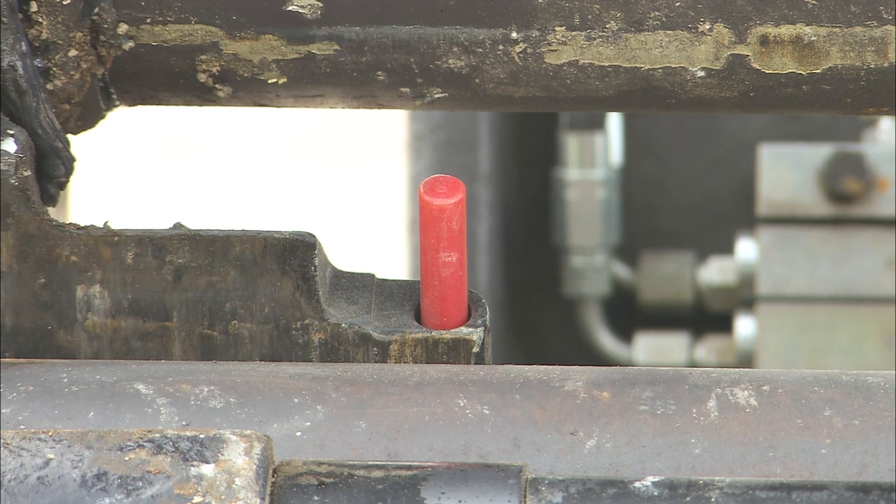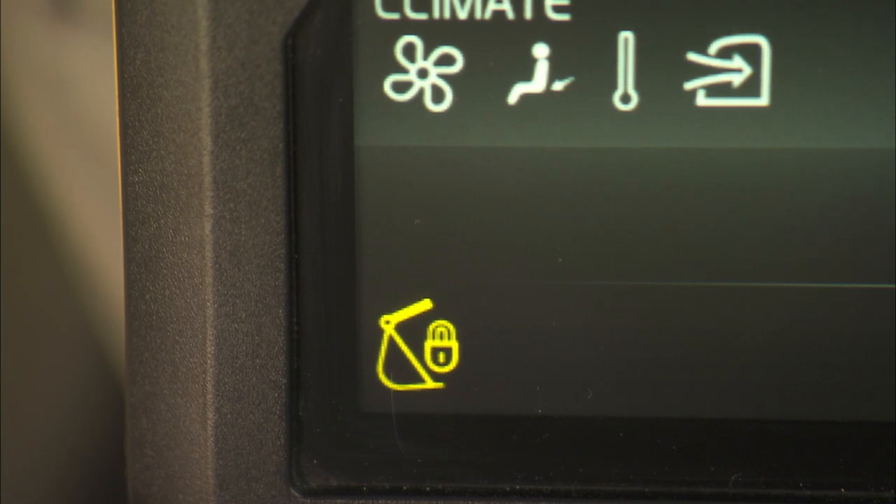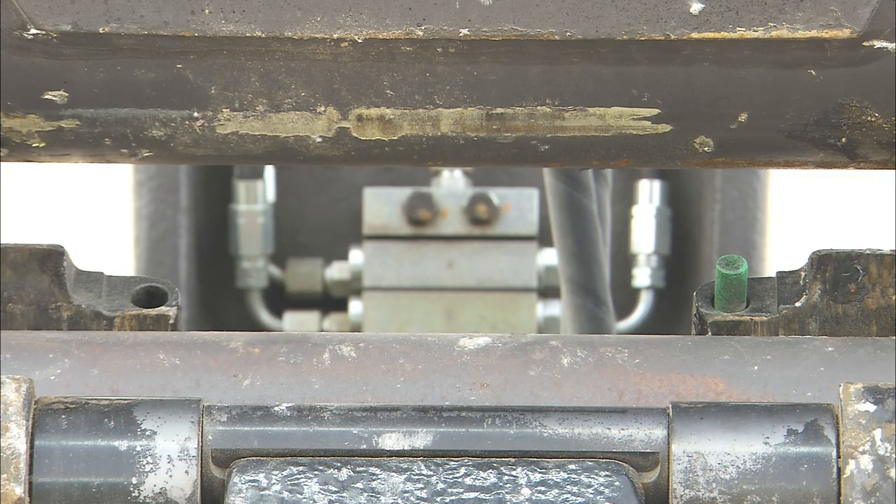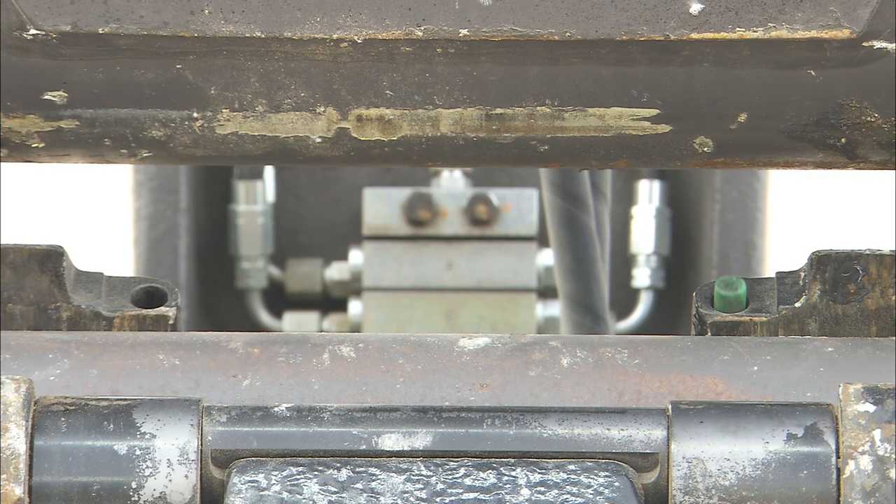Now it's possible to see the red indicator pin moving out, and the buzzer in the machine cab will sound as a warning signal, in addition to the notification on the monitor. The green indication pin will disappear as long as the quick coupler is open.